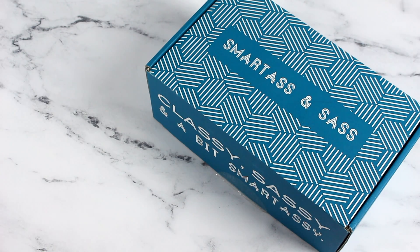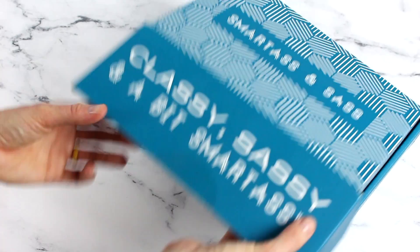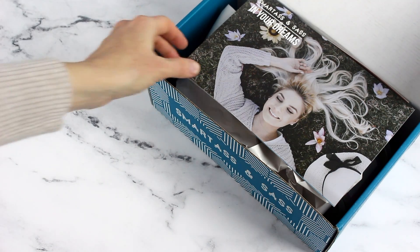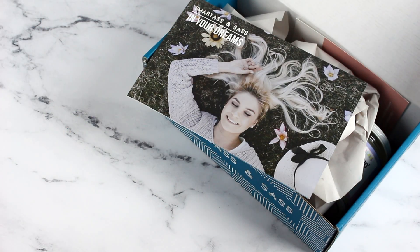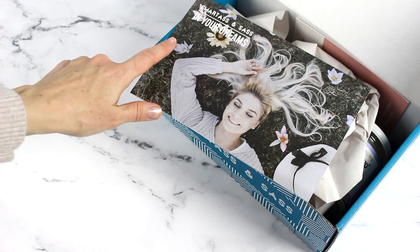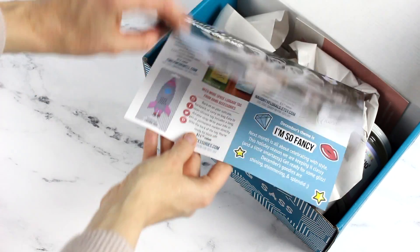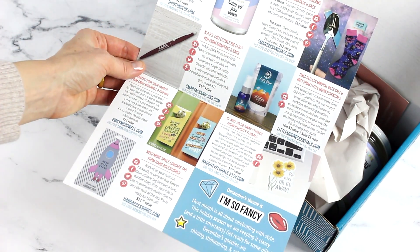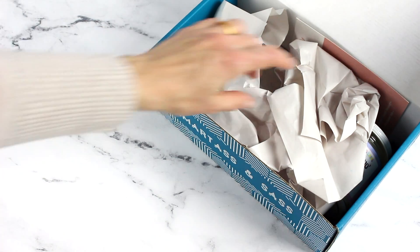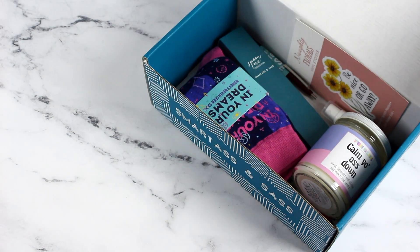I'm just going to open it up and give you guys a quick look. I haven't really gone through this one — usually I do the blog review prior to doing the YouTube unboxing so I get very familiar with all the items. At a quick peek I kind of know what's in here. They always do a theme; this one is 'In Your Dreams.' When we open this up, there's a product card that lists all the items we receive, so I'm going to set that to the side because I'll probably need it. They don't do a ton of packaging — pretty straightforward.